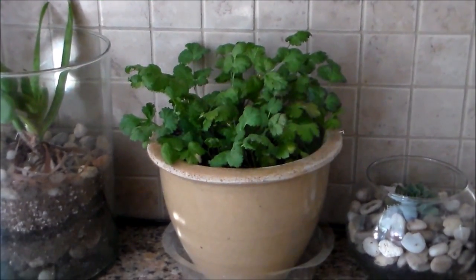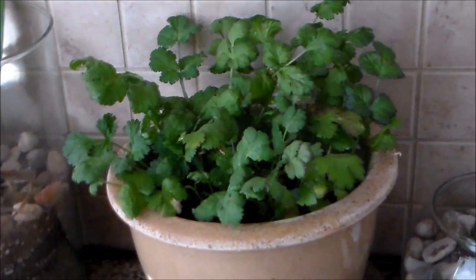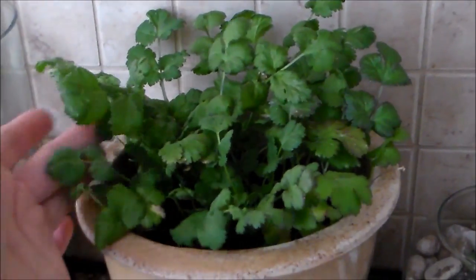Four-week update of our cilantro plants since we placed it under our red and blue LED lights. Look how much it's grown — lots of leaves, not leggy, compact and bushy. The stems are pretty strong, actually.